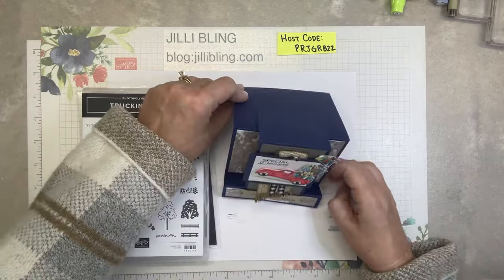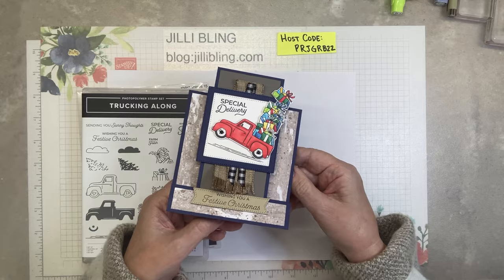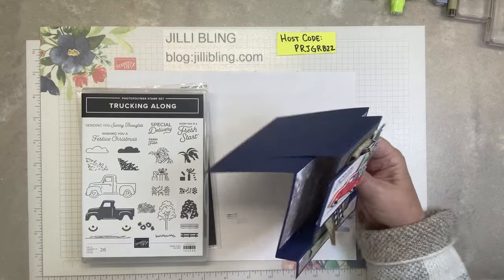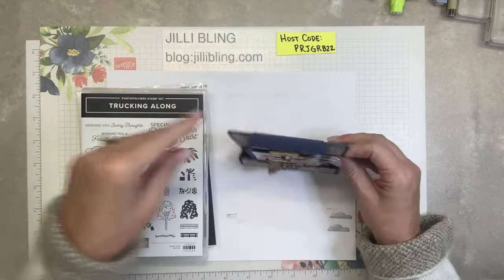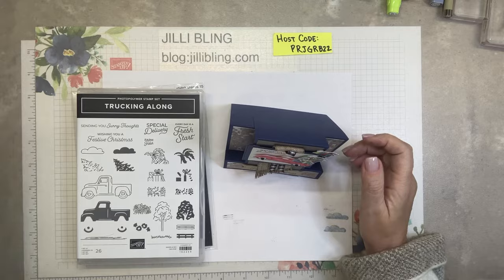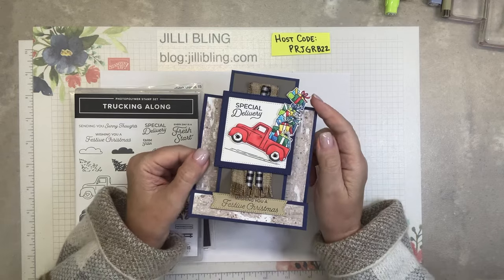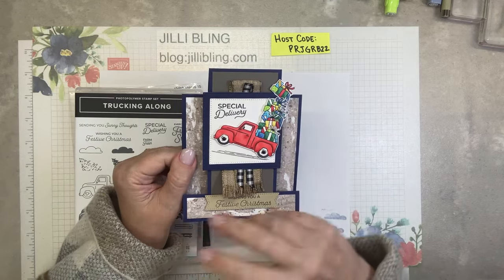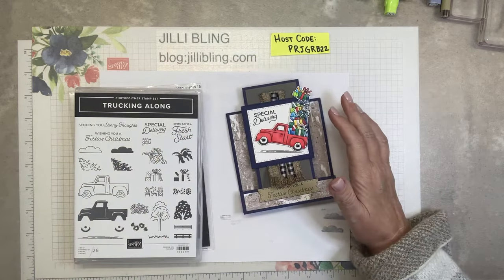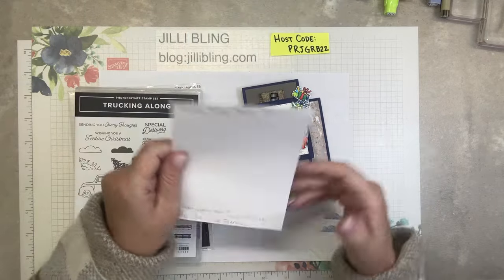It's kind of a fun fold because it sets up like that — it goes flat for the envelope. And can you see this little stair step? So there it is. The gifts idea came from Lisa Freeman — she made a card with gifts just falling out of the truck, and I love that. And this ribbon detail came from Jackie Williams.